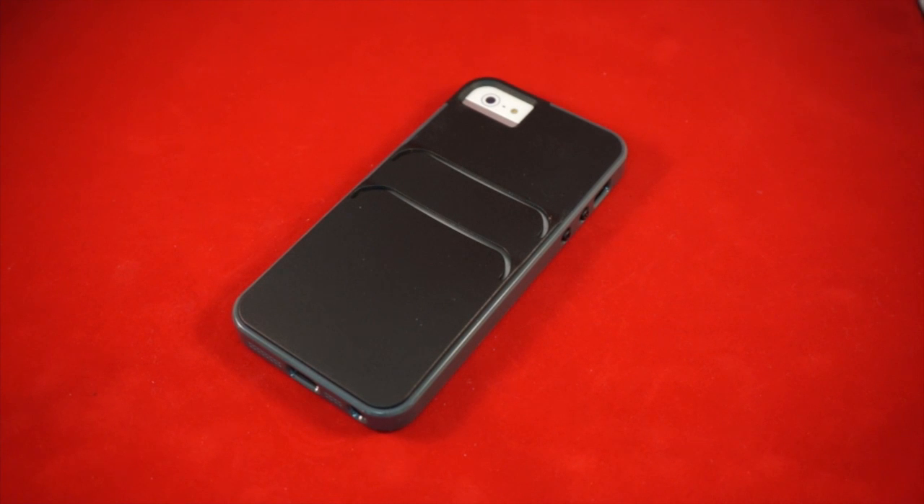This is the STM Catch for the iPhone 5 and the iPhone 5S. It comes in black, charcoal, and white, and has an MSRP of $34.99. This is Dan for Gear Diary — thanks very much for watching.